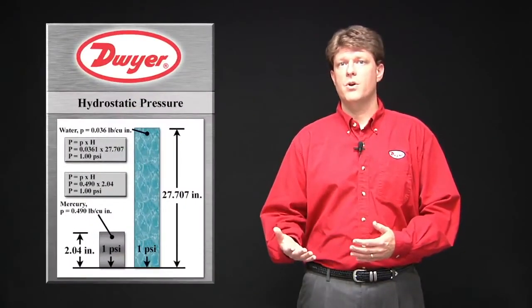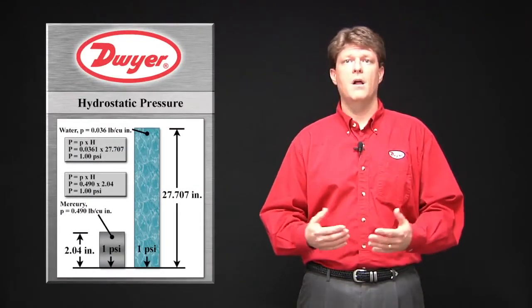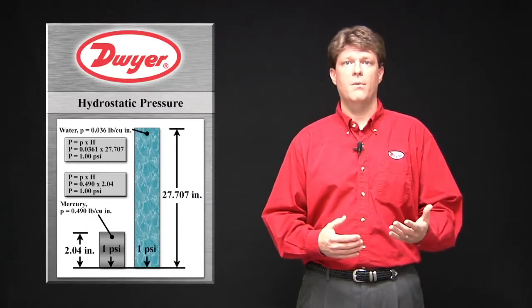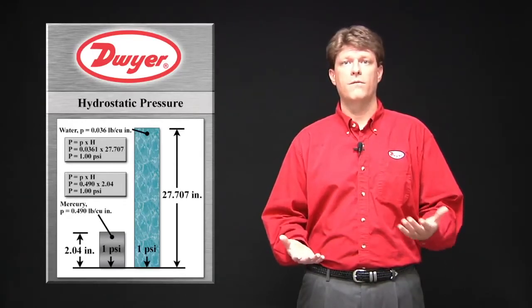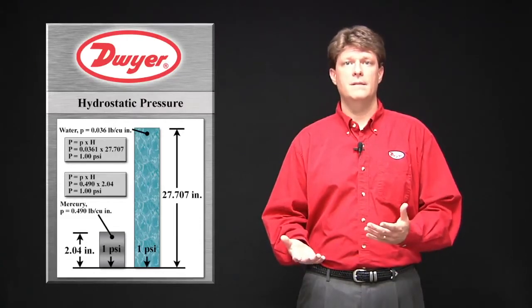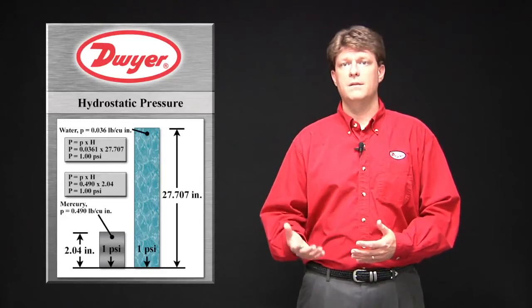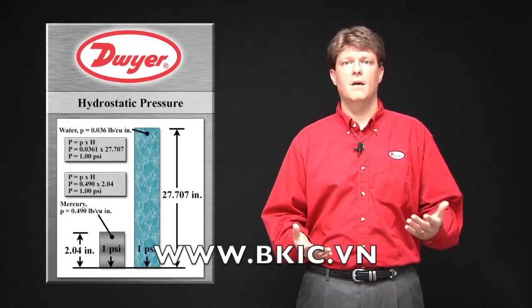Hydrostatic pressure is the pressure created by the hydrostatic force per unit area at the base of a column of liquid. This can also be called the pressure head or head pressure and is often referred to as the height of the fluid, such as inches of water column, inches of mercury, or feet of water column. The measurement is dependent on the liquid density and independent of the shape of the container. This is based on the property that pressure is equal to the density times the height of the fluid.